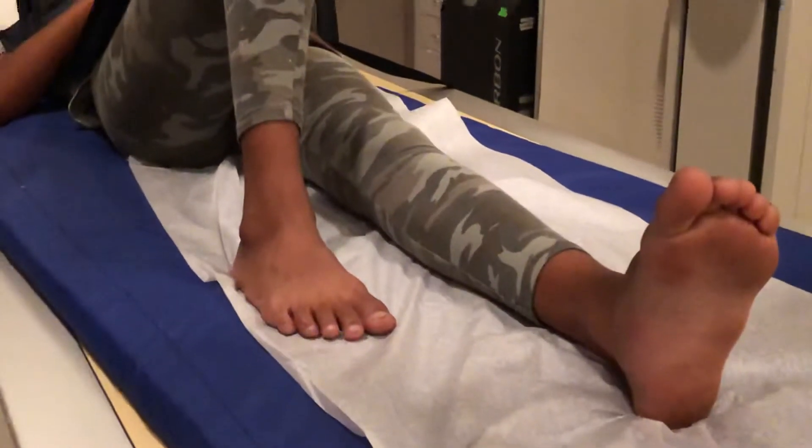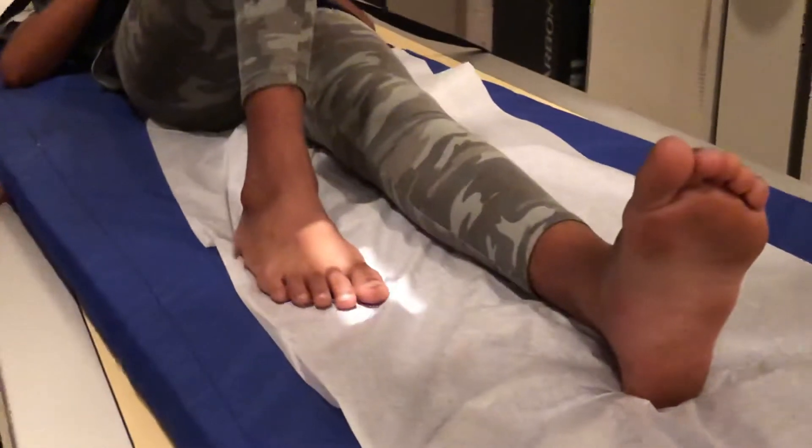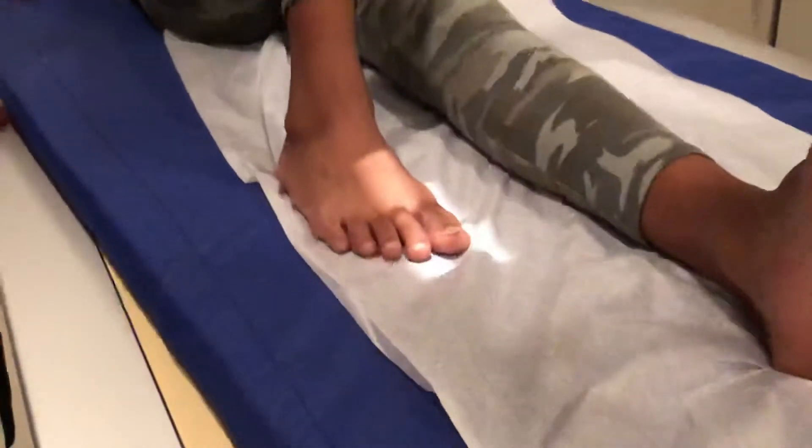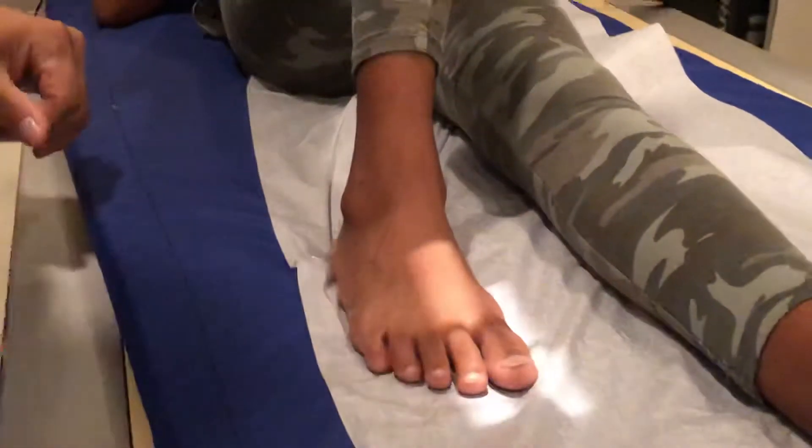The way it works is we're gonna center at the base of the big toe, right here. You can get closer if you want. Center at the base of the big toe, foot flat on the mattress, and that's the first one.